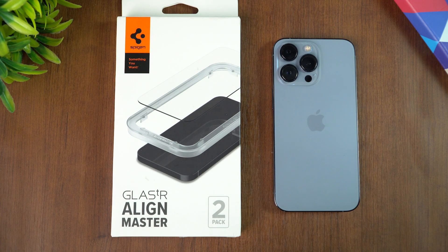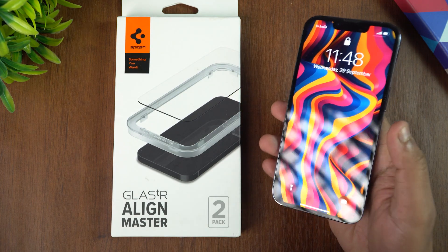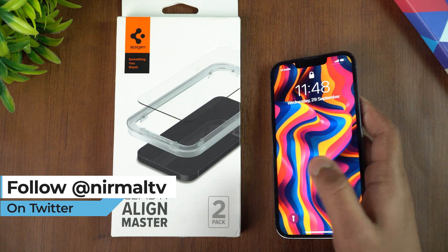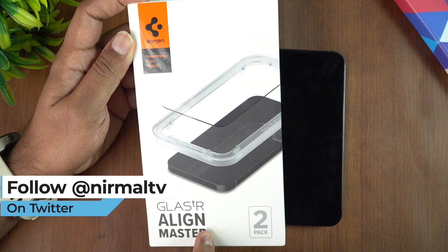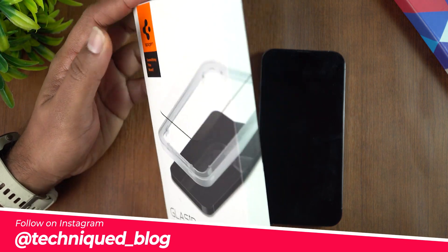Hello friends, welcome to Technique. This is Normal here. In this video, we'll be talking about the Spigen Align Master tempered glass protection for the iPhone 13 Pro. The same can be used for the iPhone 13 as well because they're the same size. We'll be trying it out on this iPhone 13 Pro, which currently has no screen protector installed. This is the new Spigen Glass Align Master screen protector and it comes in a pack of two.